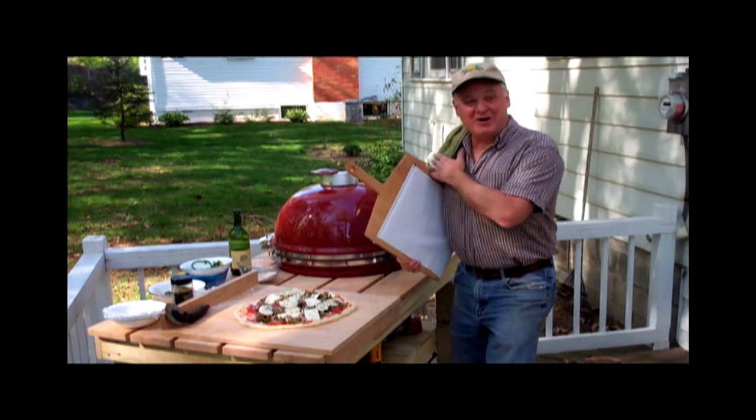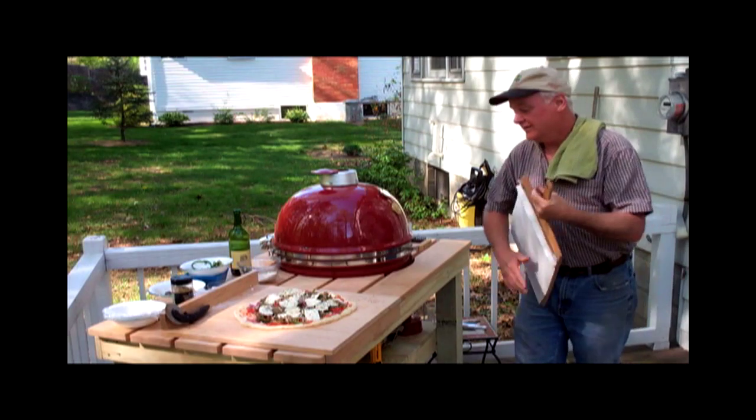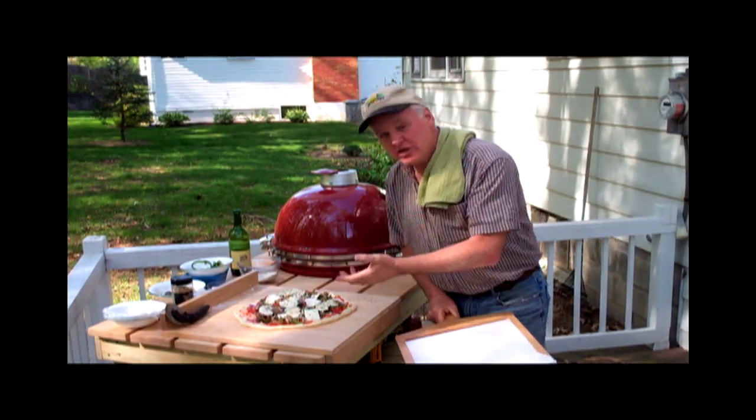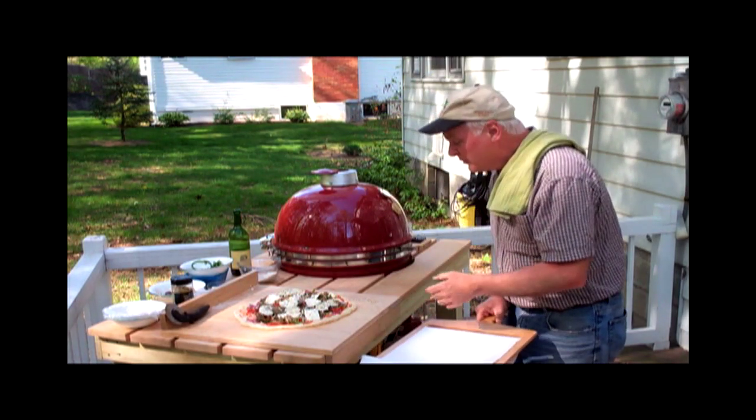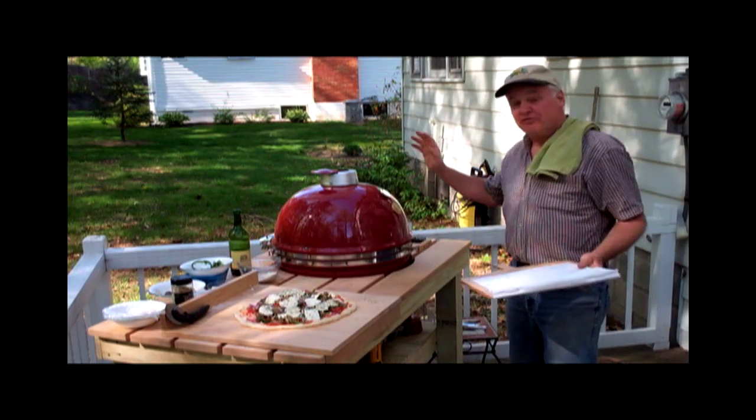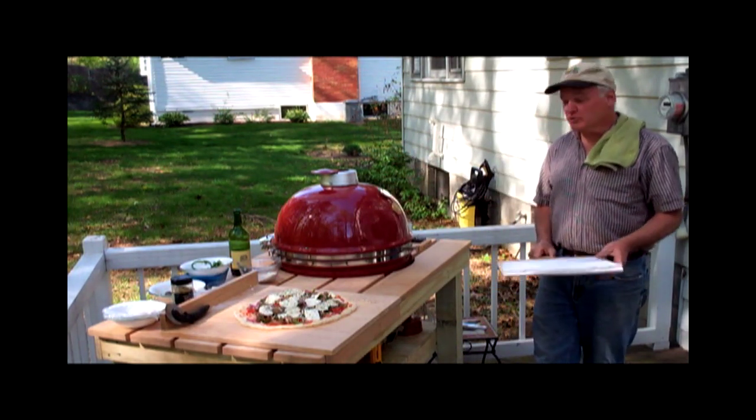Oh baby, it's ready to go — check it out! Nice supply: we got some sausage, some red peppers, some green peppers, caramelized red onions on this baby boy. It's gonna be good, going on Franco's grill dome from ceramicgrillworks.com.